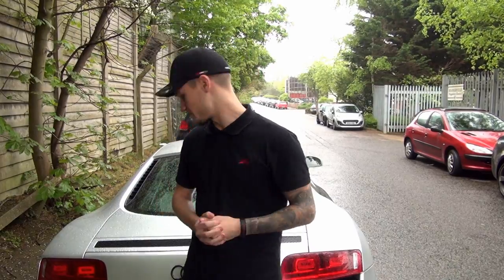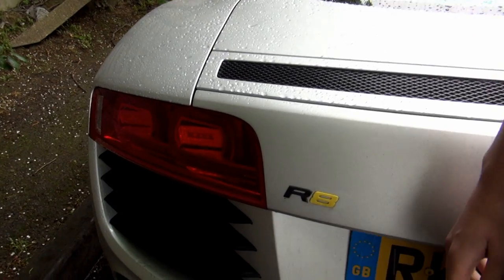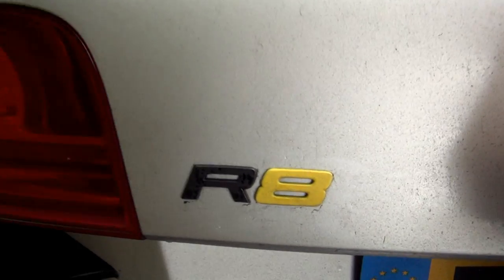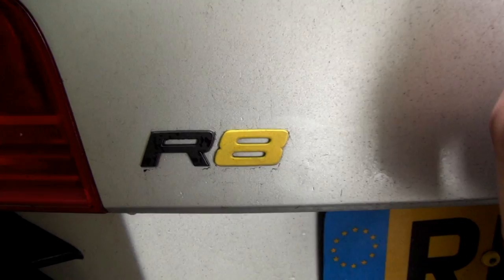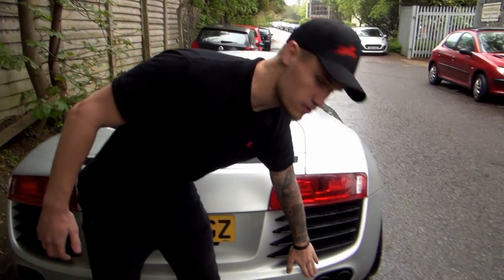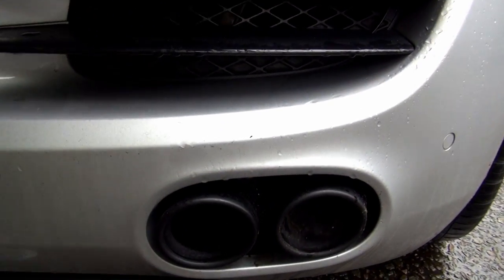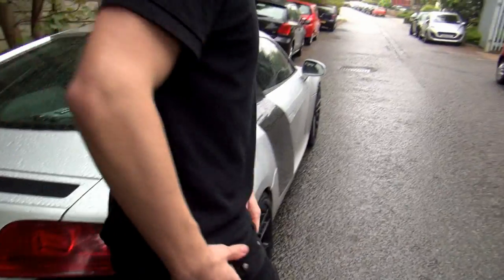We also have the Audi R8 badge — apologies for the car being so dirty — the Audi R8 badge is in black and yellow which looks absolutely epic, and a lot of you commented on that as well. The exhaust tips are also in a ceramic black, and if we move around to the front we'll get to see the Audi badge as well.